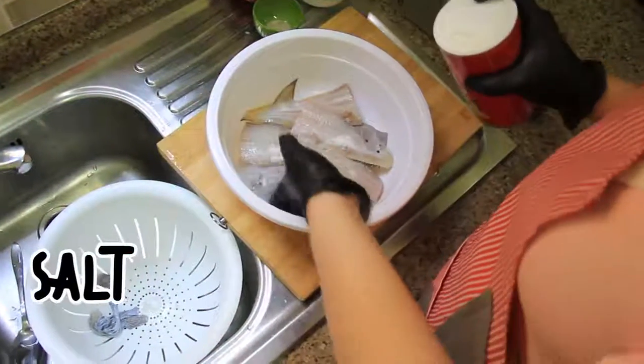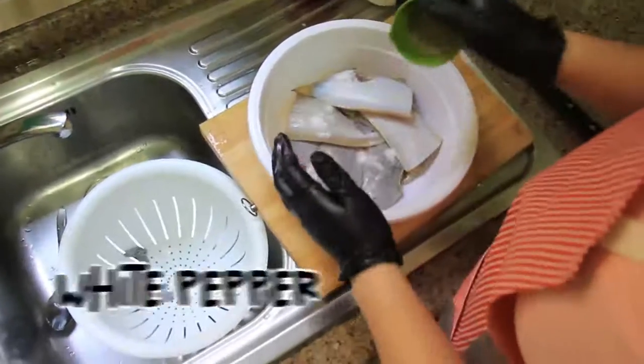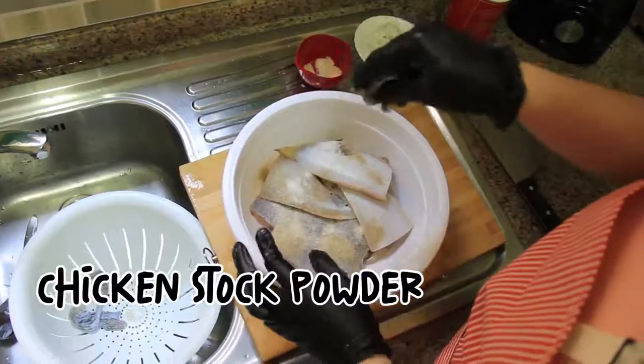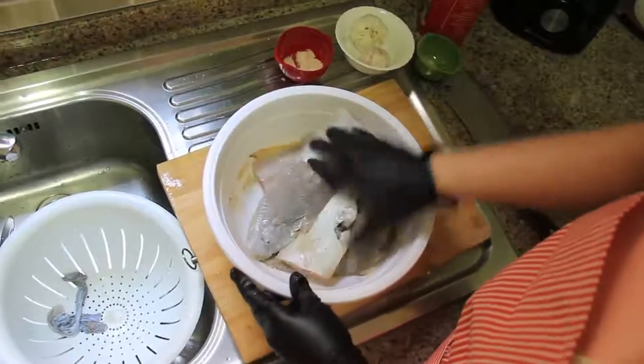Mix the fish with salt, white pepper, and seasoning. This one is chicken seasoning, fish seasoning — any seasoning you can mix in.